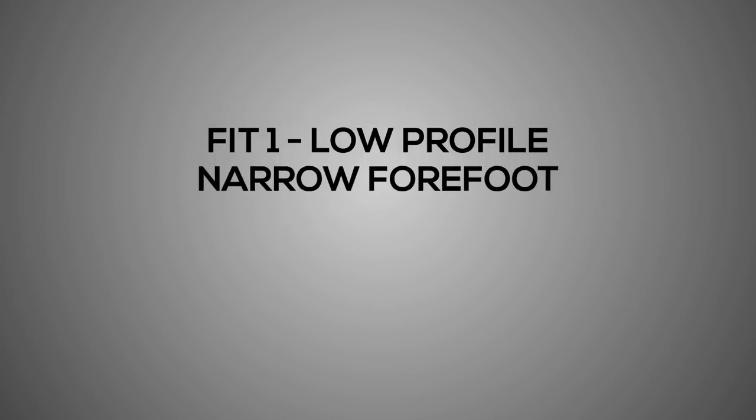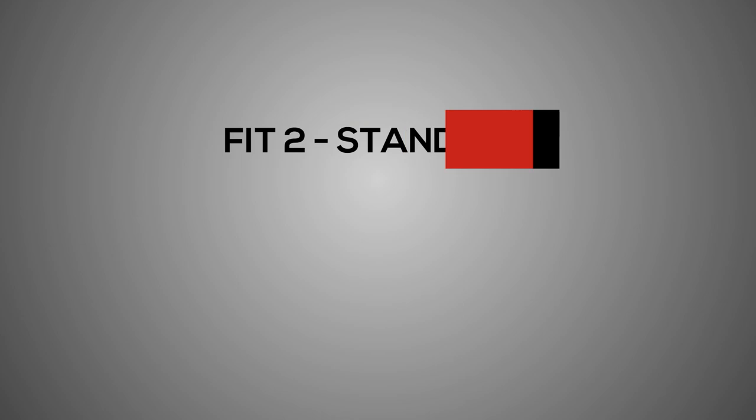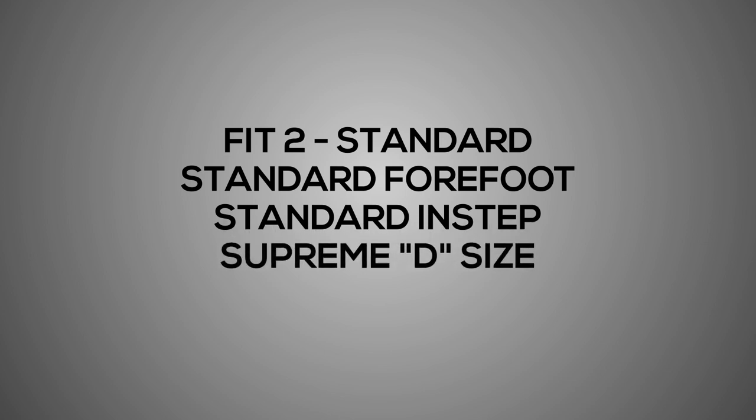Bauer has a new fit system in their higher price point skates, including the 3S, with three fit options available. Fit 1 is for players with a narrow forefoot and lower overall volume — think of this as the classic Vapor D-width skate — giving those players a chance to experience the Supreme's powerful, explosive stride. Fit 2 is for the medium, standard-footed player, pertaining to the forefoot as well as the overall instep and volume, and is very similar to the classic Bauer Supreme D-width.